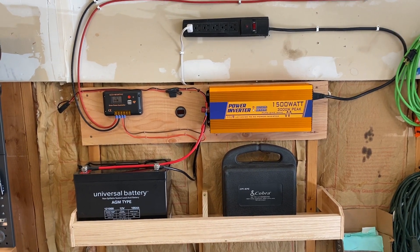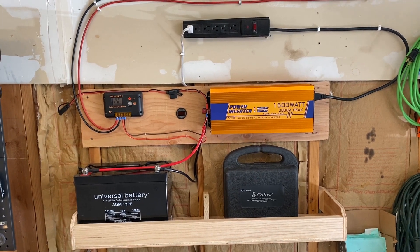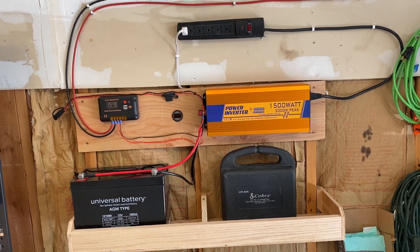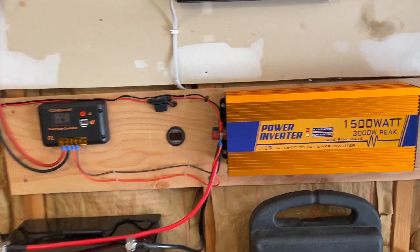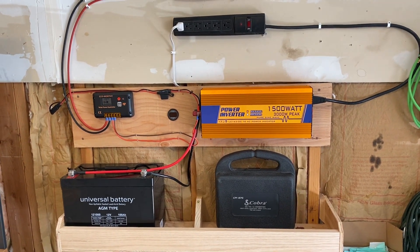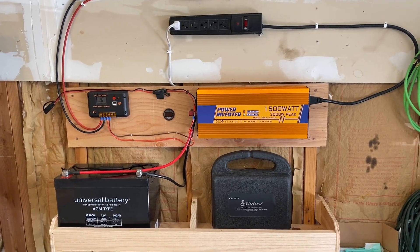Hi everyone, this is Eric from Dark Energy Audio. I want to go over my Eco Worthy off-grid solar system. I'm in my workshop where I've set up an off-grid power supply with a battery backup — the equivalent of having a backup generator.